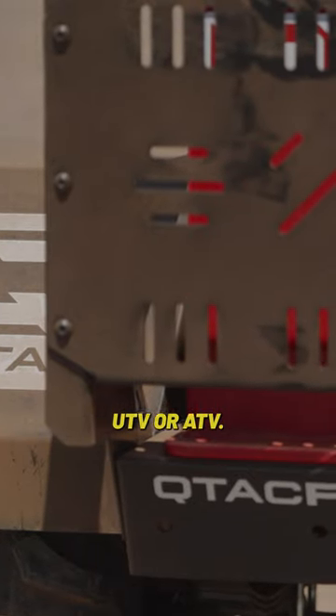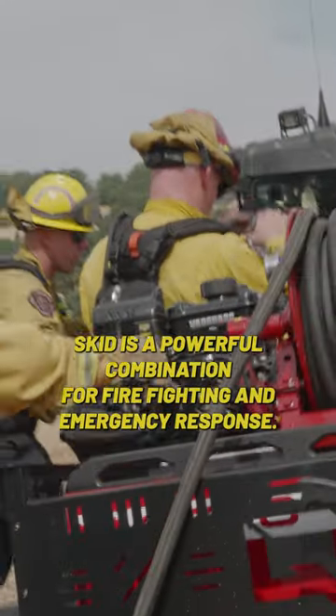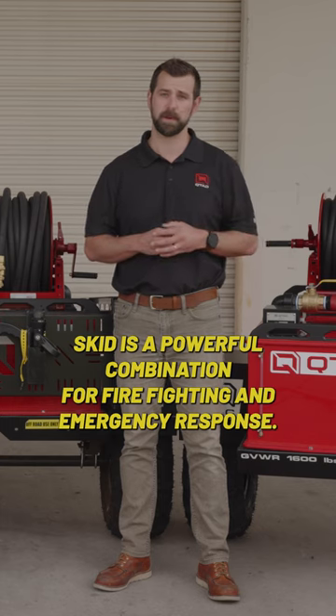In conclusion, the Q-TAC XTT trailer paired with the Q-TAC UTV fire skid is a powerful combination for firefighting and emergency response.